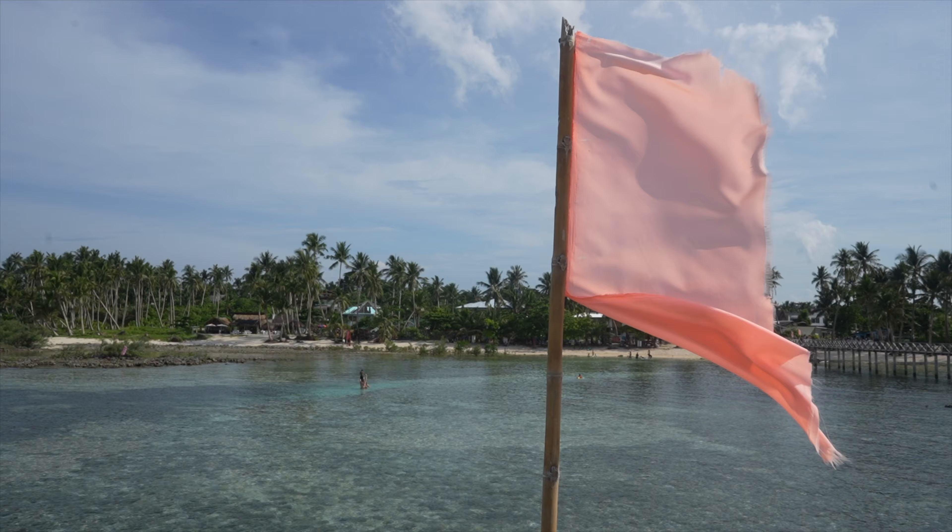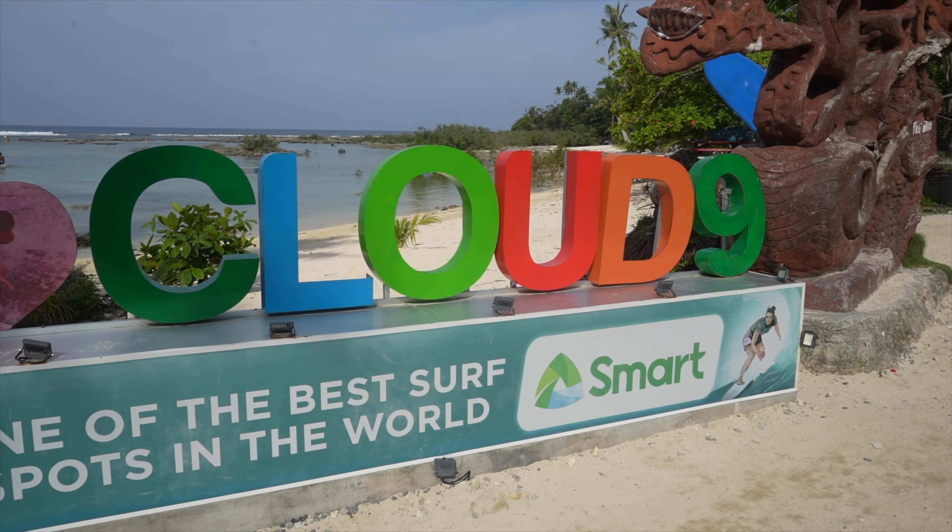Kyle was — I was going to say attempting to surf, but he got up on his first wave, what the heck! The water here is so gorgeous, another beautiful blue just like we've seen everywhere in the Philippines. I'm in love, cannot wait to get in it. The waves do seem pretty small so I think it'd be really good if you were trying to learn. On to stop number two of our journey.